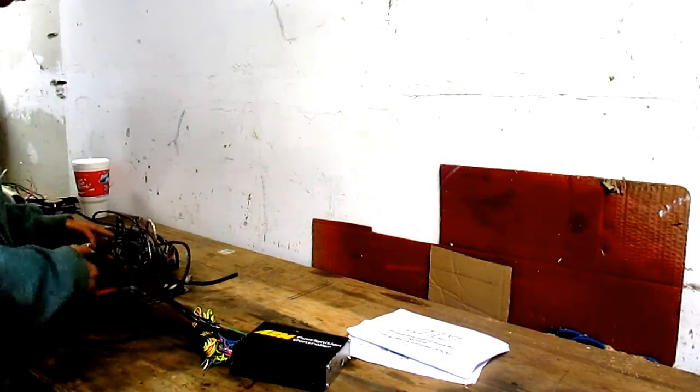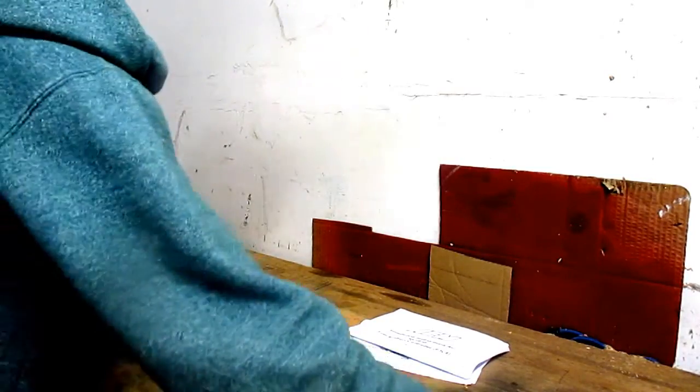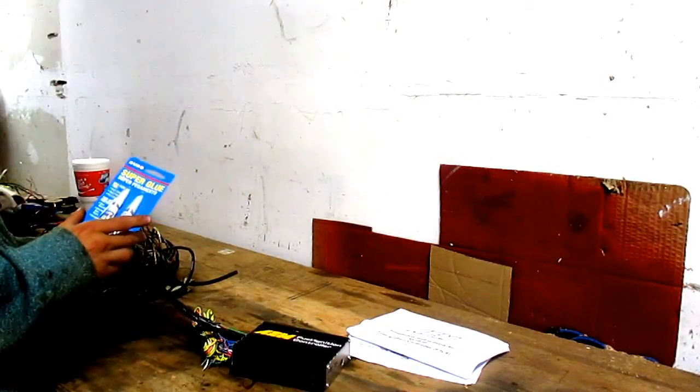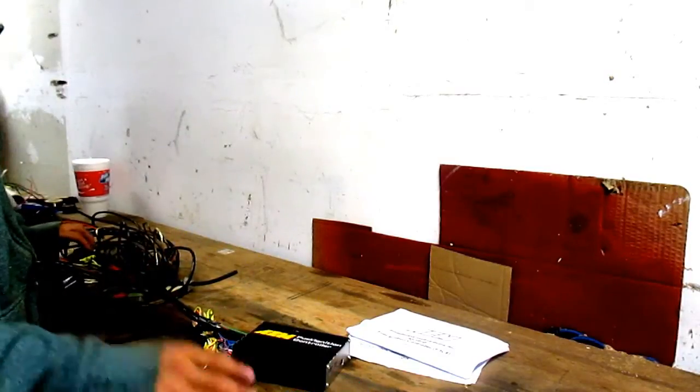As I was wiring all this up, I saw that I got these wire connectors — this is such a mess — but the wires kept coming out. So right now I've got some glue and I'm going to glue the wires in so they don't come out.